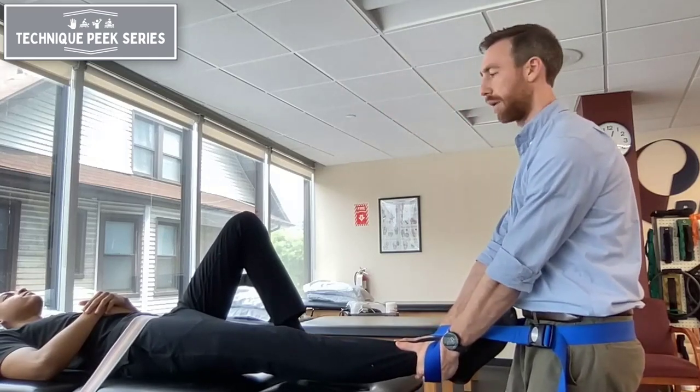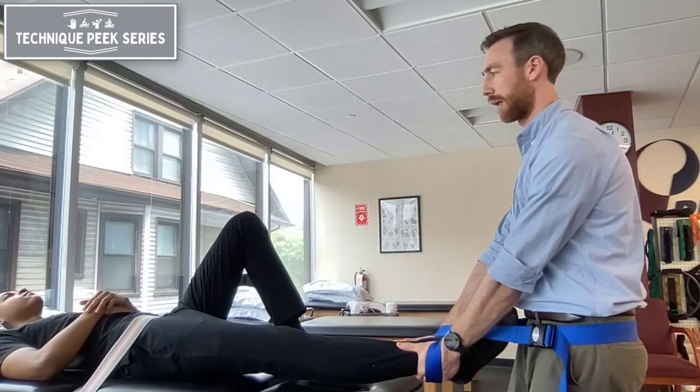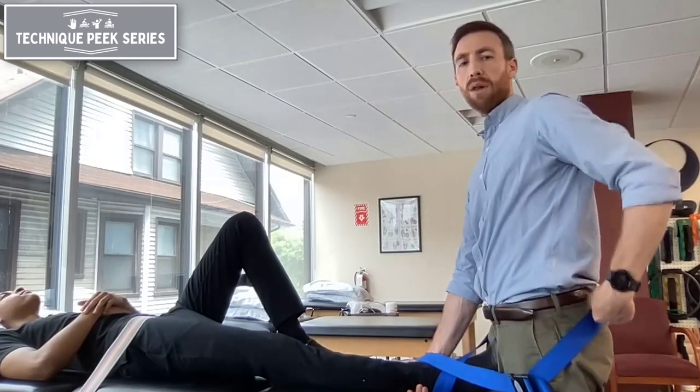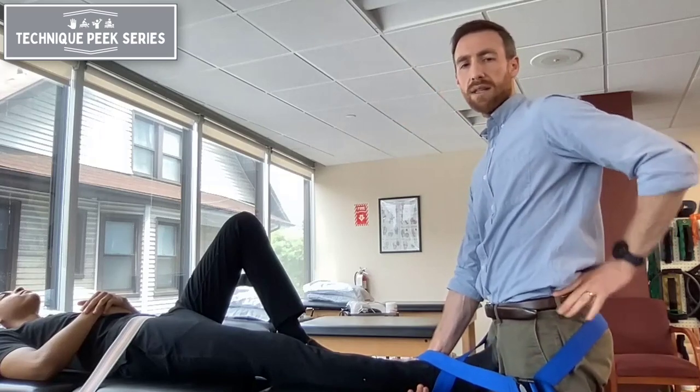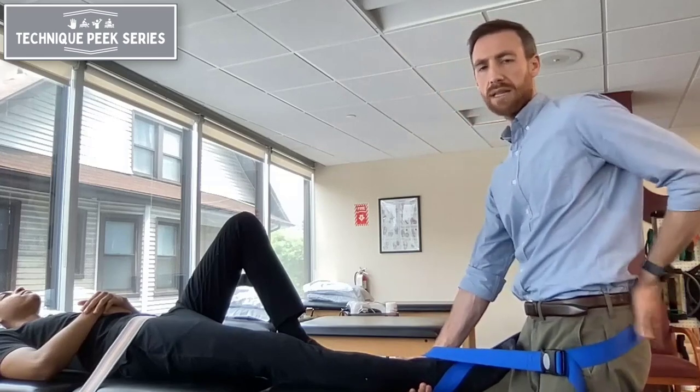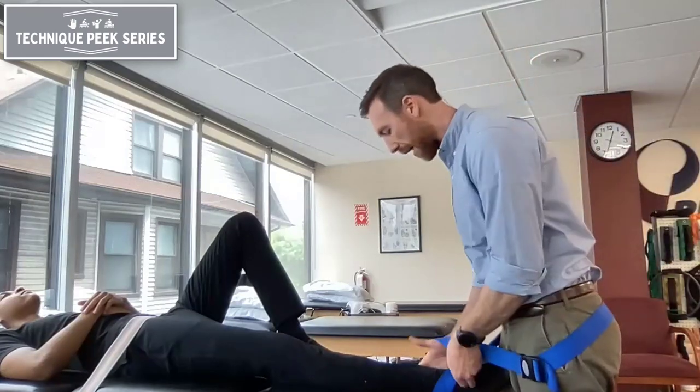As I lean back, we're going to get a little bit of a stretch through the hip. This belt should also be below my PSIS so that it's not on my lower back, but it's going to be in line with the direction of pull I want, and it'll create a stable base for me so it's not uncomfortable for my back.